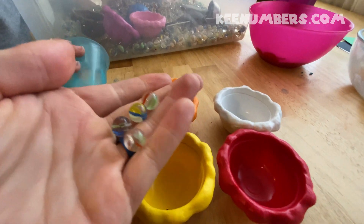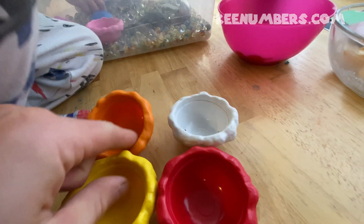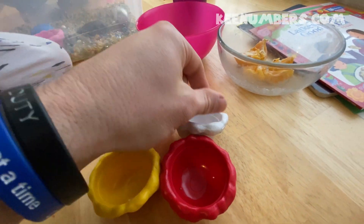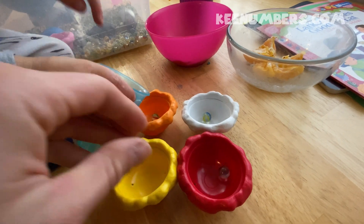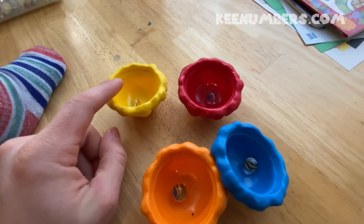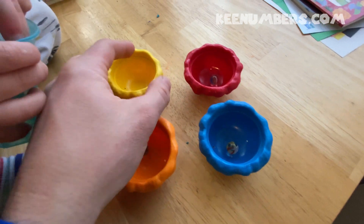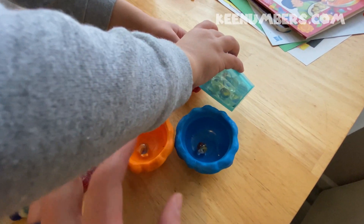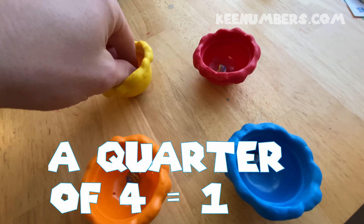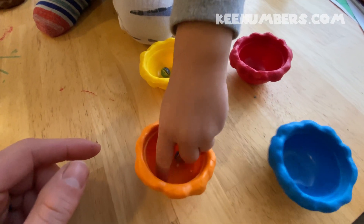We have four marbles. Let's figure out what is one quarter of four. We're going to use these four ice creams to help us figure out a quarter of four. I'm going to put the same amount into each ice cream. One quarter of four is one, and these ice cream scoops help us to partition or to split up the four. One quarter of four is one — we took four marbles and we split them up so that we can see one quarter more easily.